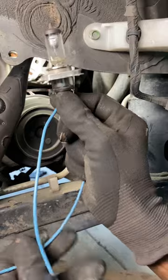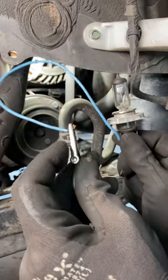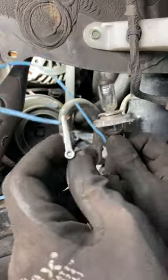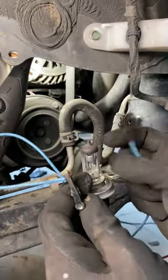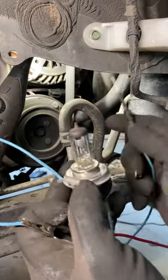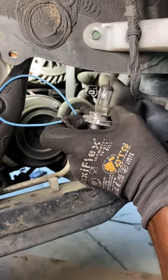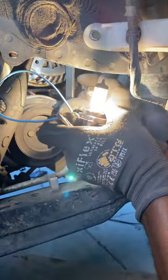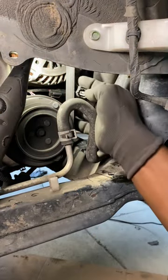This is a handy dandy tester right here. This end has 12 volts connected to the battery, and then I'm going to touch the other end onto the ground wire. This bulb pulls 5 amps, and if it lights up bright then that ground circuit is good. Let's see how good this ground circuit is — really good. So that ground is solid.